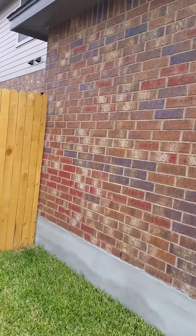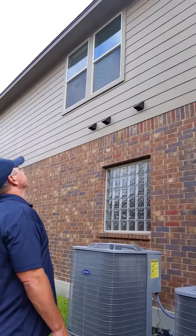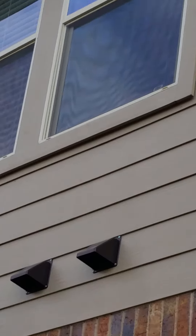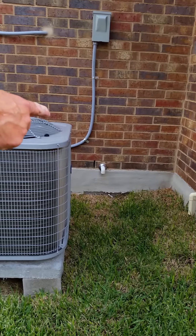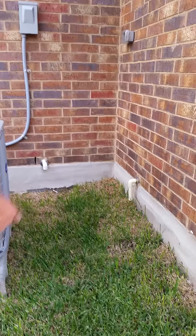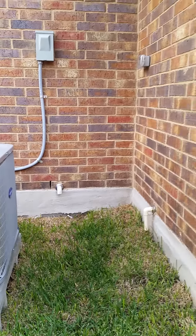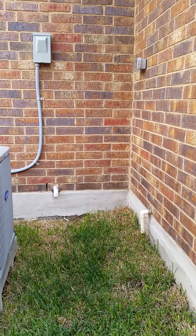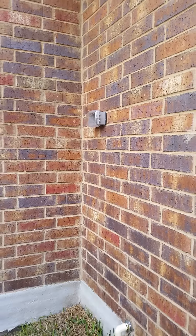That pipe up there is a secondary condensate line. These two lines right here go to your water heater — if they're ever dripping water you need to call a plumber. They're right by the AC unit.